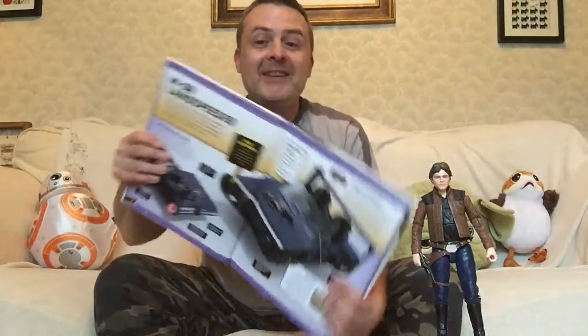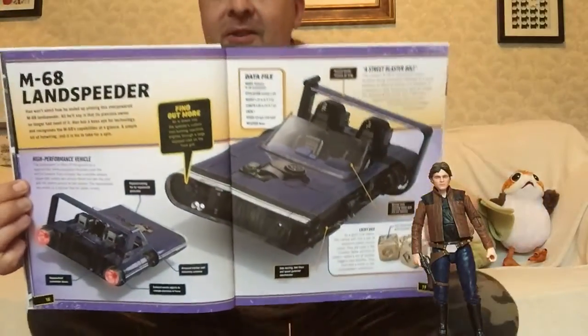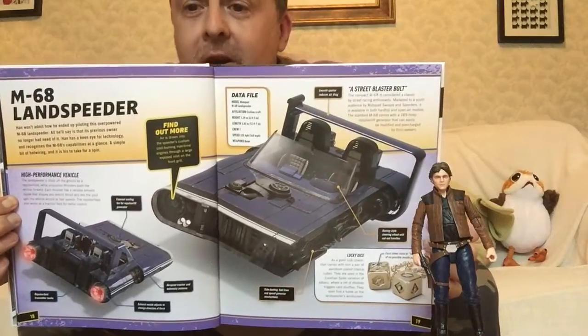Hey guys, it's Ross Gordon on Spreadscoach. Today we're joined by Young Han Solo because we're going to take a look at his Land Speeder that he uses on Corellia. And here is the spread for it.